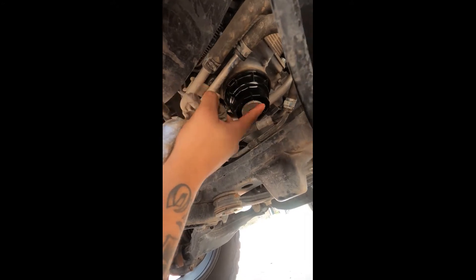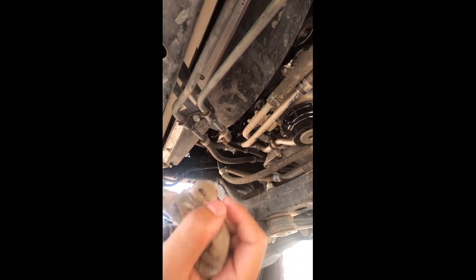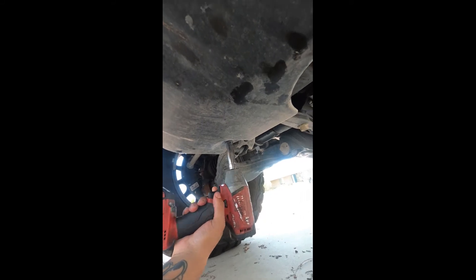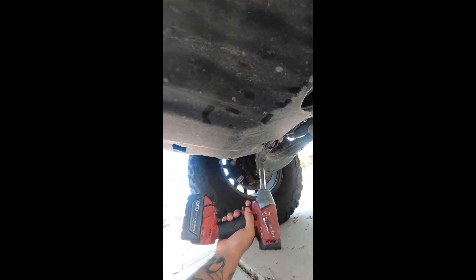We've drained all the oil out of the truck, so now it's time to put the skid plate back on and then go up top and fill her up with brand new oil. All right, starting the bolts — give them a little razzle dazzle to stay in there. We're all done under here.